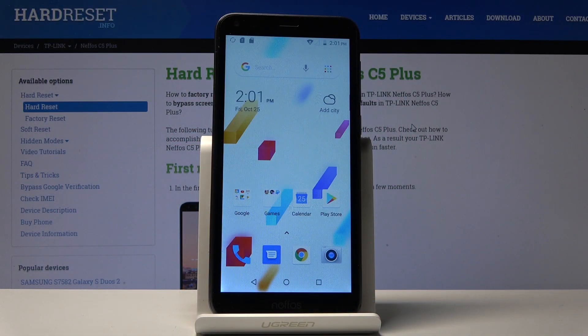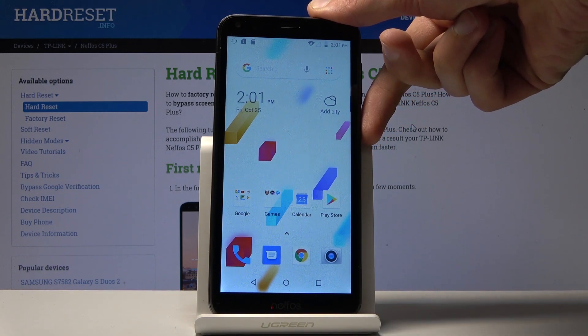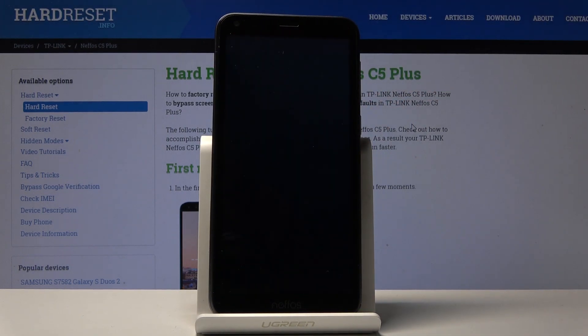Welcome. This is a NIFAS C5 Plus and today I'll show you how to put the device into boot mode. To get started, you want to hold the power key and then select power off and wait for the device to shut off.